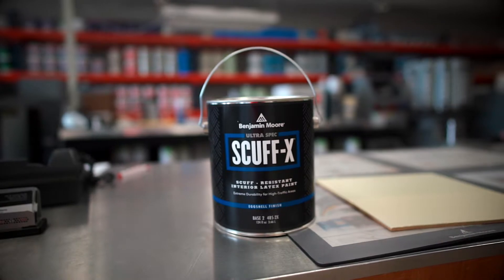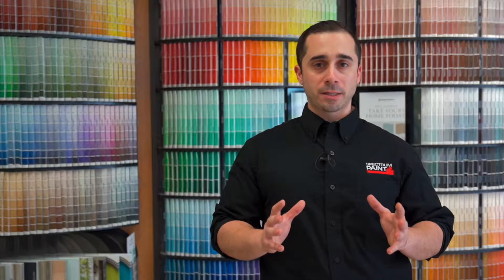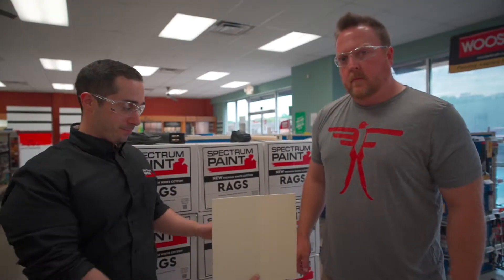Hey guys, Chris here from Spectrum Paint. Today we're going to put Scuff X to the test next to a leading competitor's version. There's nothing like Scuff X, but we want to show you what it really does — it is going to stop the scuff before it even begins. Now let's scuff some stuff up.